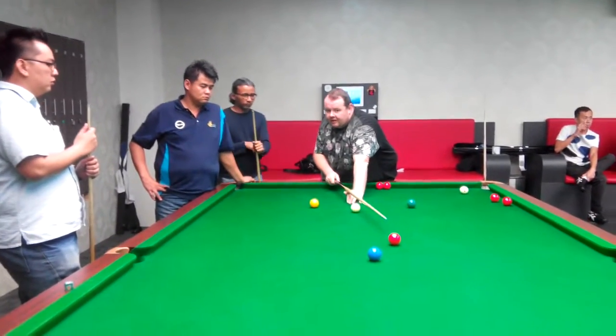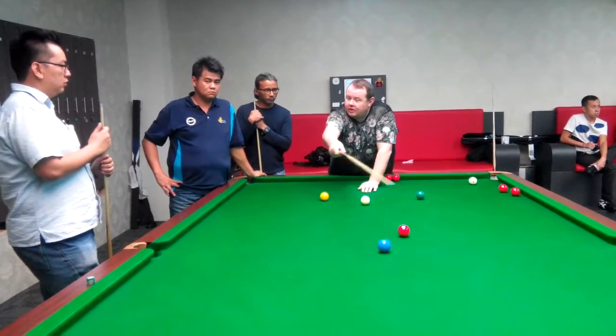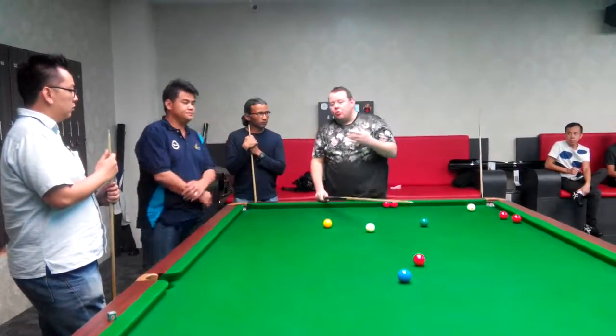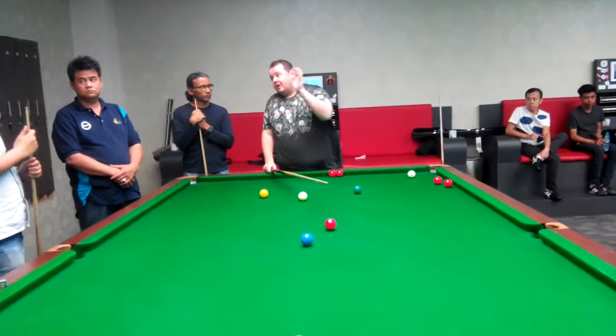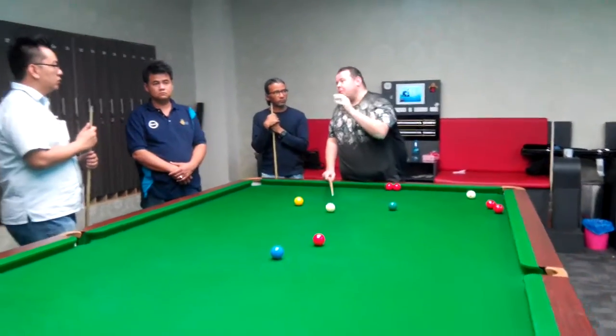Through the ball, so that you get the open hand and the stun run. All the shots are stun run, stop ball, screw, and then the side. So it's a punch effect.